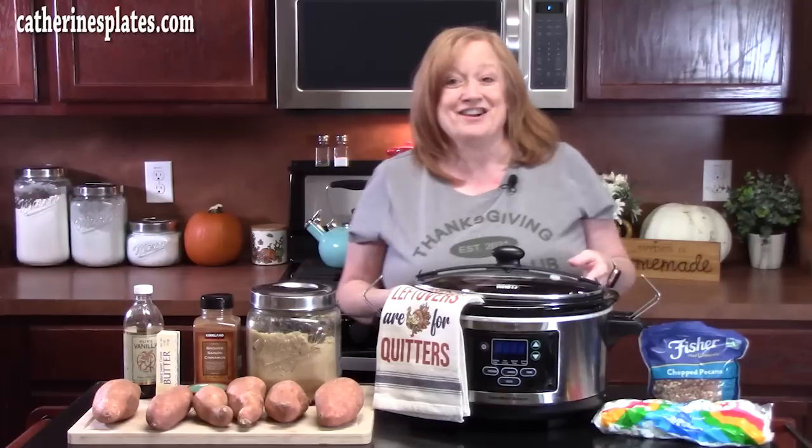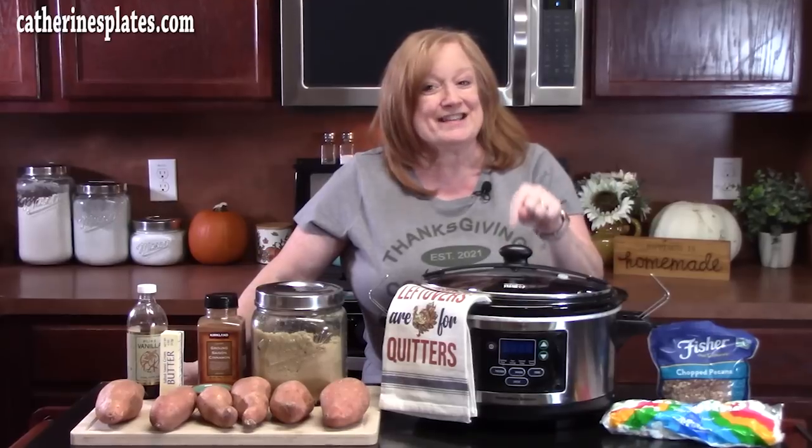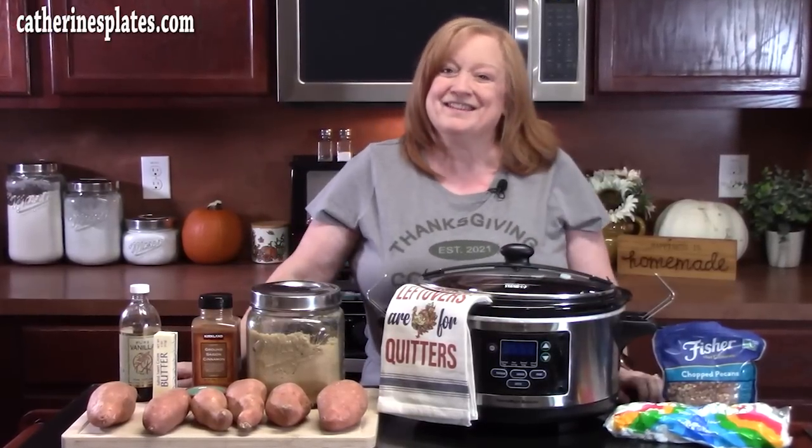Hello everyone! Ready for crock pot sweet potato casserole? This Thanksgiving, save yourself some room in the oven for your turkey and make everyone's favorite side dish in the crock pot.